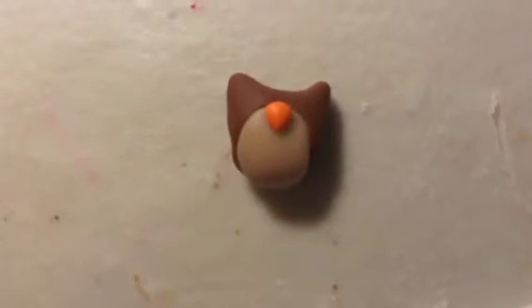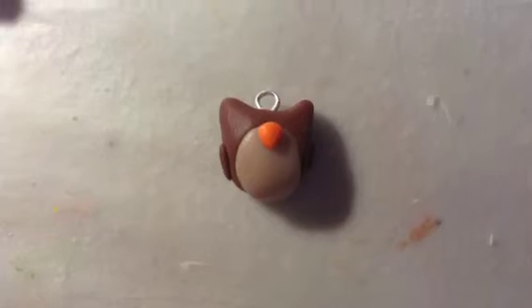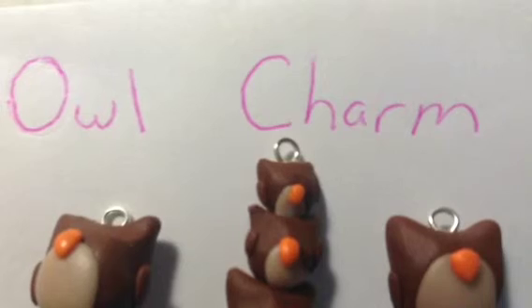Like so. Now just take two flattened ovals and attach them to the side to be the wings. After that you just bake your charm and then paint your face on.